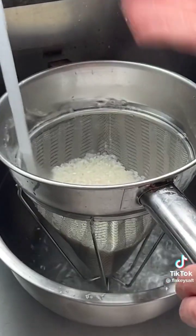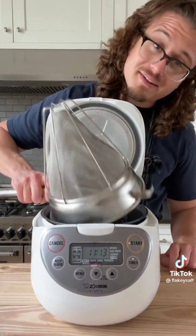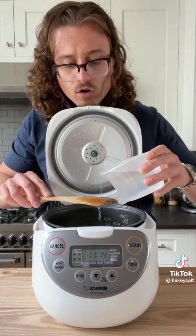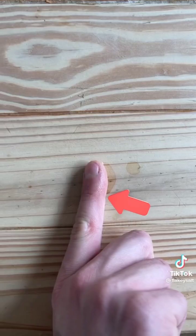That's the starch. Once the water looks cloudy, take it out, drain the water. Fill it up again, agitate, and dump — do that until your water runs clear, which should be about two times. Now your rice can go in. Make sure it's level using the back of a spoon. Finger test: the water should stop at your first knuckle. For short grain and medium rice, it's a one-to-one ratio — two cups of water, two cups of rice.